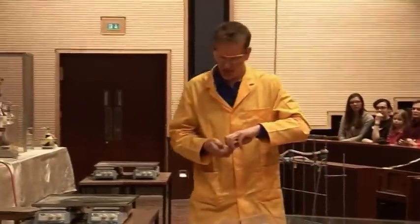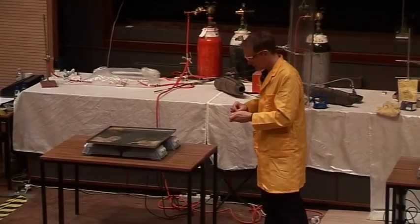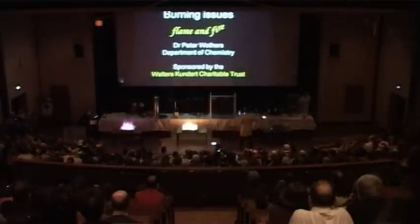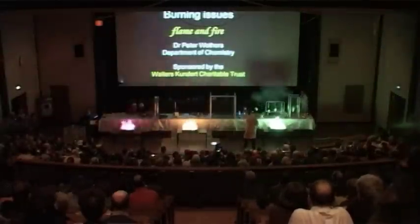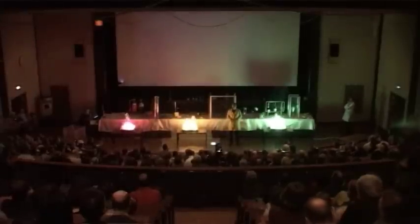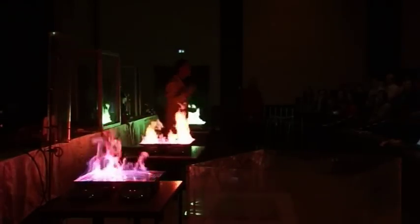In these trays here I have some alcohol — let's see if we can set fire to that. Can we have the lights down please? The trays contain an alcohol and this is burning with the evolution of heat and light. We've added some metals to the trays here to give the different colours to the flames.